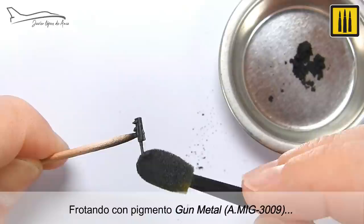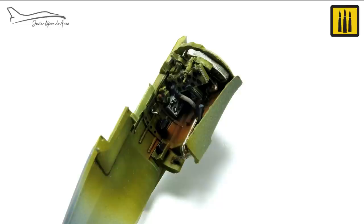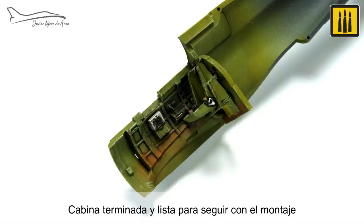By rubbing with gunmetal pigment AMIG-3009, the bluing effect was accurately added to the weapons. At this stage, the cabin was finished and ready for the assembly process to continue.